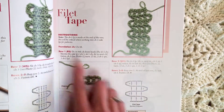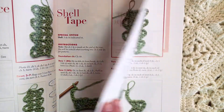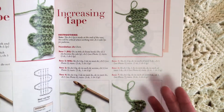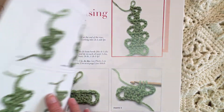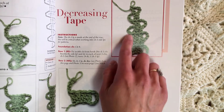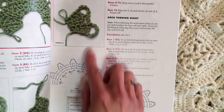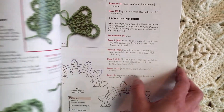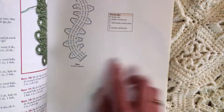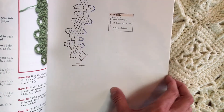Bruges Lace is made out of tapes that you then crochet together, like crochet as you go. These tapes are generally made out of double crochets and then they usually have loops on either side. You can increase and decrease, make arcs and circles and all sorts of shapes, but the main components for Bruges Lace are double crochets and chains. So you totally can do this.